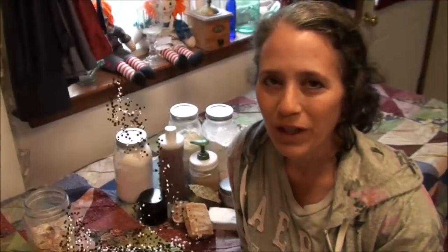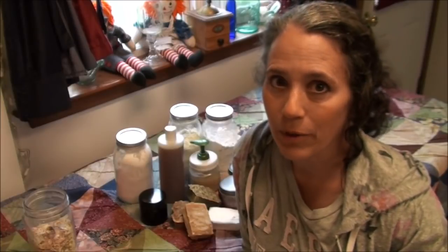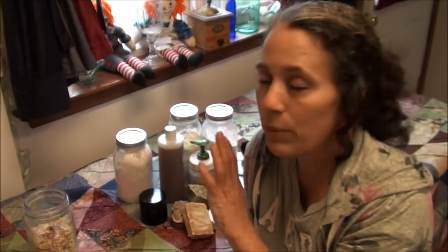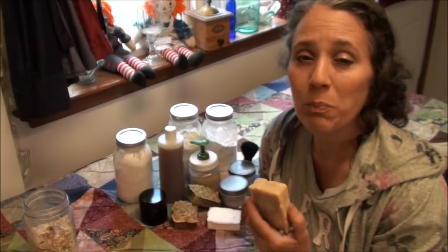Hello friends, Heidi here from Rain Country. God is good all the time, and today I'm going to be talking about five ways to save on personal care. This is part of a multi-part series, and I will link to that series at the end of this video. Let's start with number one: soap.